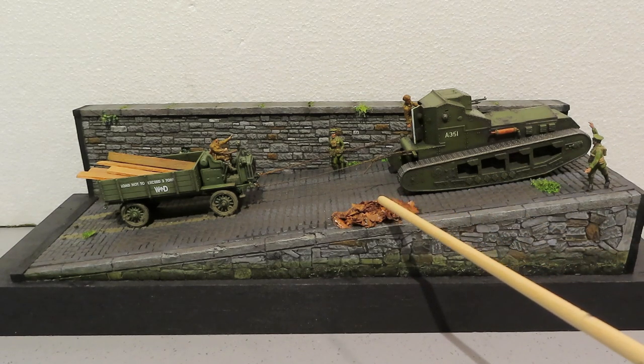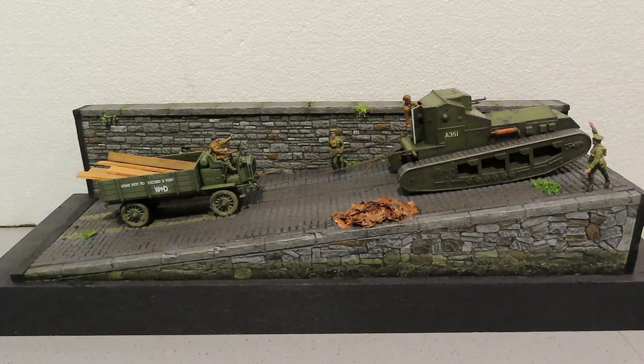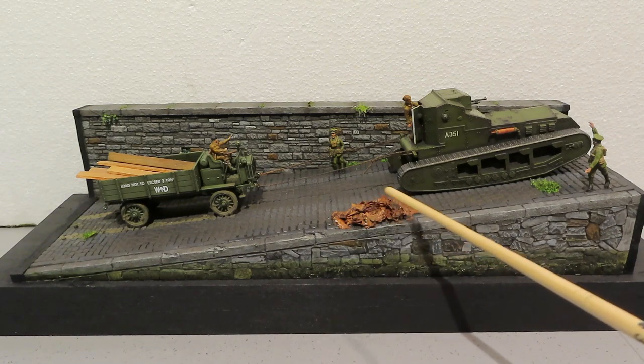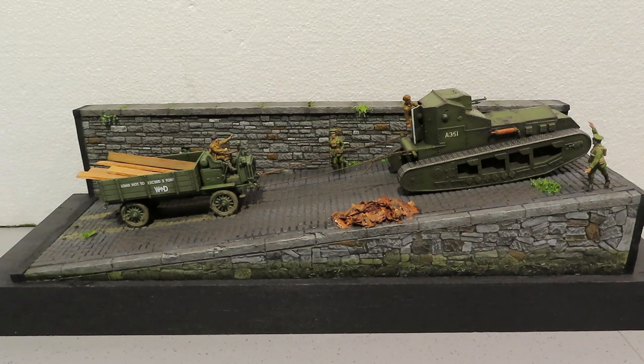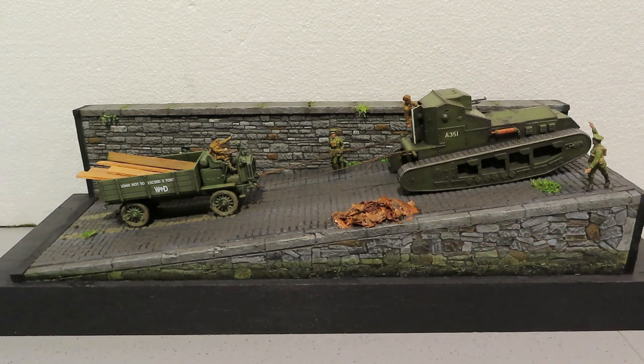For the crushed leaves representing tobacco, I initially tried putting diluted PVA on them on greaseproof paper, but it wasn't drying. I thought I'd use a hair dryer, and basically blew the whole lot across the kitchen counter - that didn't work at all. So instead I got some more leaves, dripped on super glue, and kept adding leaves on top so it was all sticky and dense. When it was dry I came in with clear floor polish to make sure it was all covered and stuck together.